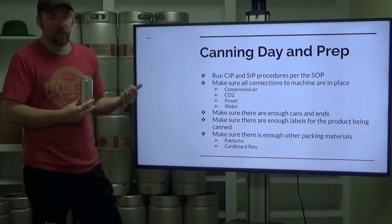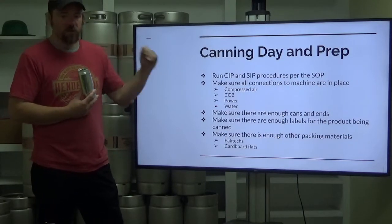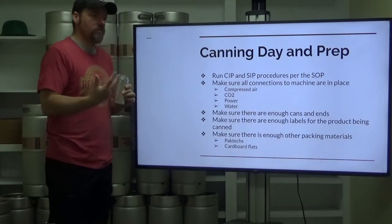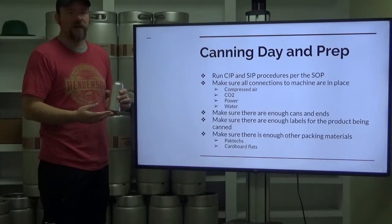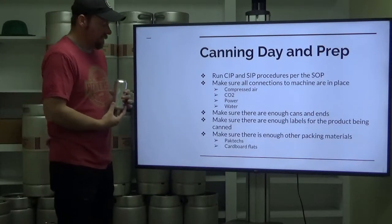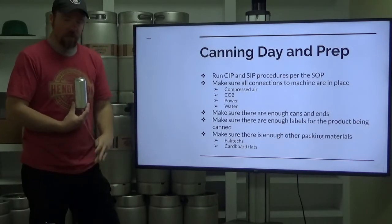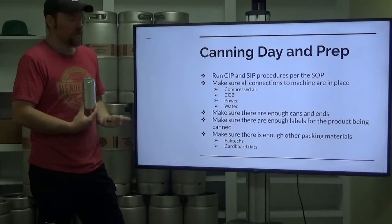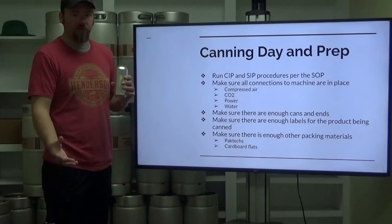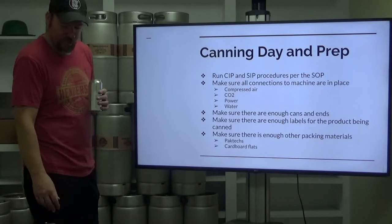Make sure you have enough packing materials — whether that be your Pac-Tex, your cardboard flats, or any kind of other holders you may have — and make sure that all your cardboard flats are folded and ready for enough of what you're going to be canning that day. Any prep work you can do the day before is going to make a huge time difference on canning day. Something as little as making sure cardboard flats are folded and ready can make a huge dent in the total hours on your canning run.